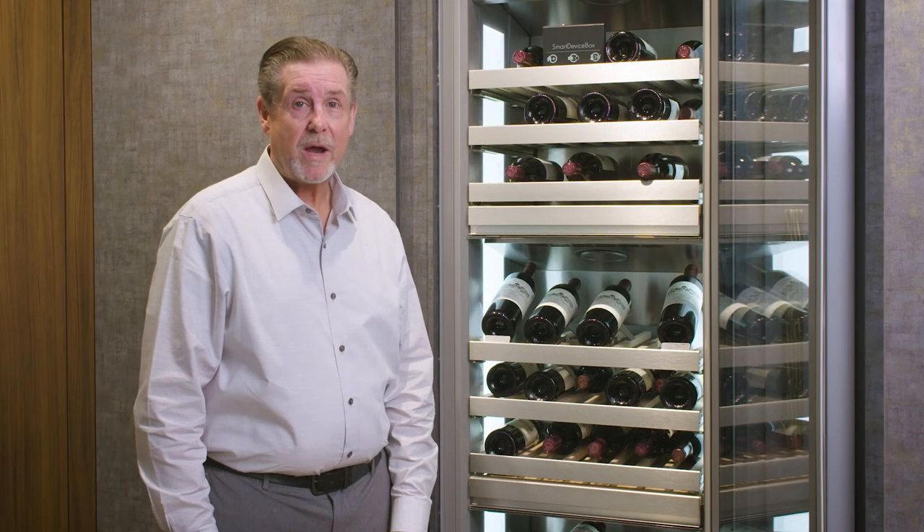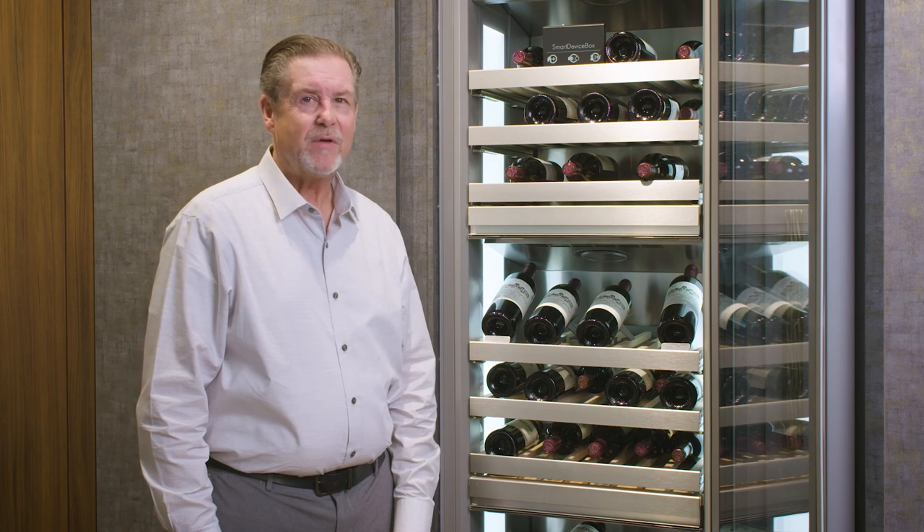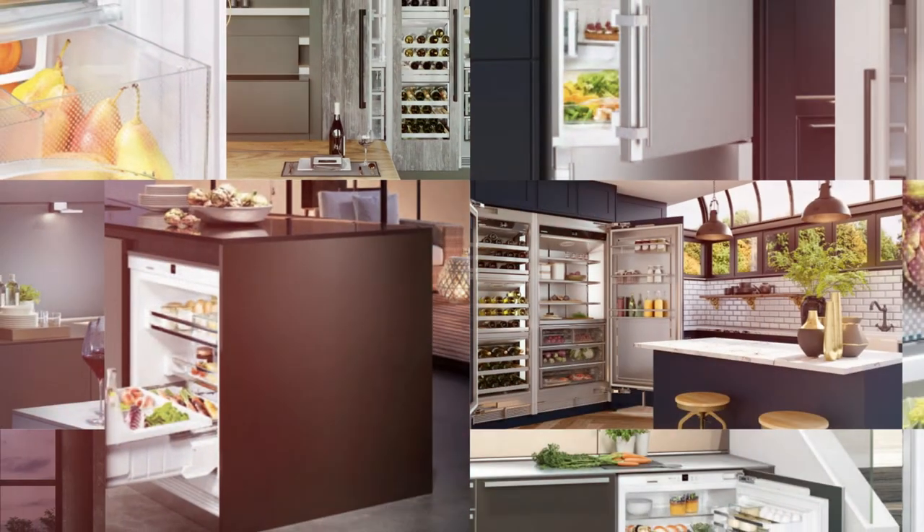When it comes to protecting your wine collection, I can't think of a better investment than a monolith wine column by Liebherr.